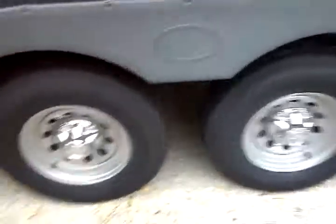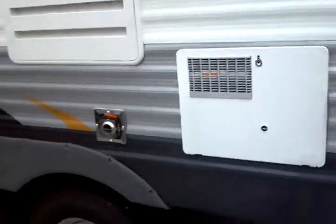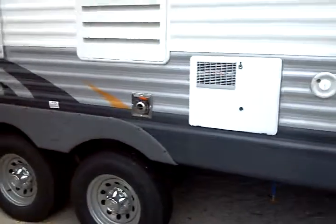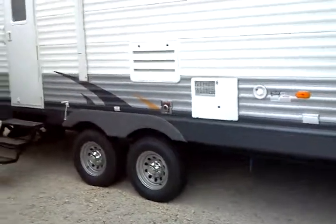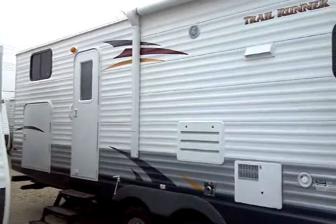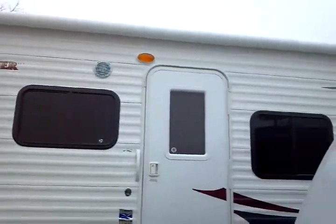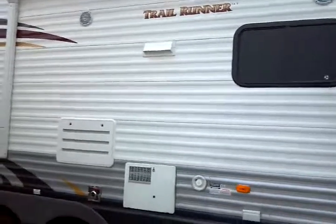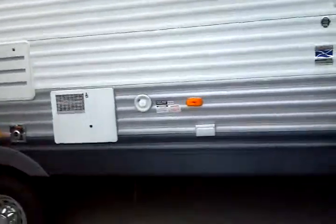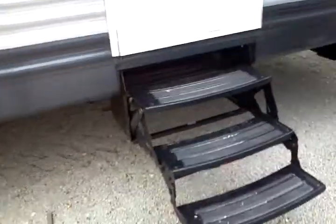Here we go with the tandems again. Six gallon gas and electric water heater with direct spark ignition and electronic ignition system. You have a roll-out electrically-activated A&E awning — it's an electric awning — exterior speakers, gravity water fill, and an AC electrical port outlet right there.